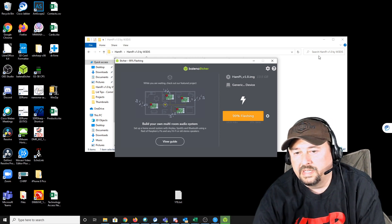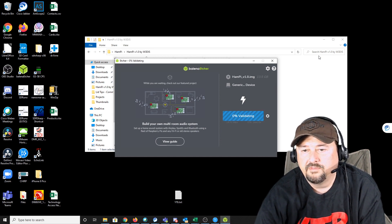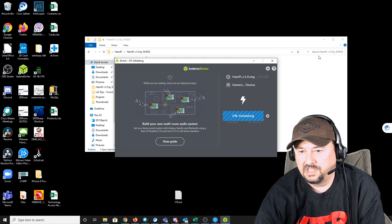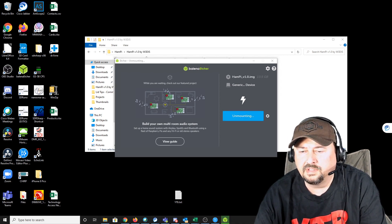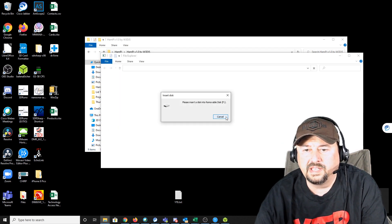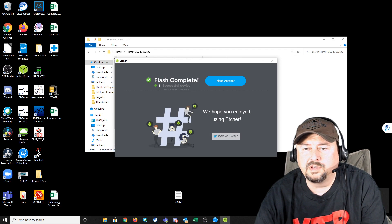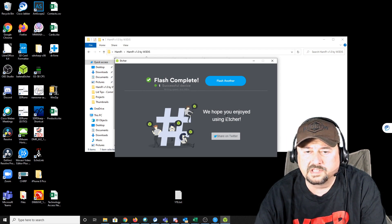We're at 99% done flashing, it finishes, and then it starts validating — that takes a few minutes as well. We're almost done validating and it unmounts the drive. I click cancel to close out Balena Etcher. The next thing we're going to do is insert the micro SD card into our Raspberry Pi.